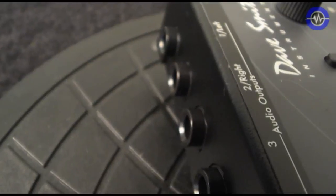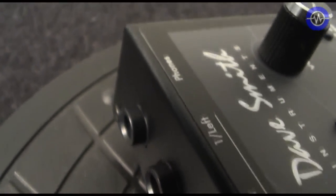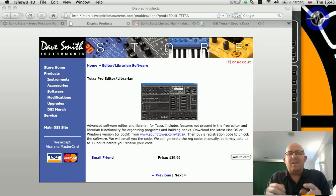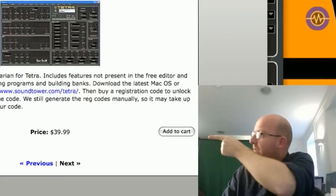Finally there are four dedicated audio outputs and a headphone out - this is where you see the first real difference, because there is no audio input. Probably the best way to check out the internal architecture of the Tetra is by using the editor librarian, which you can see here.